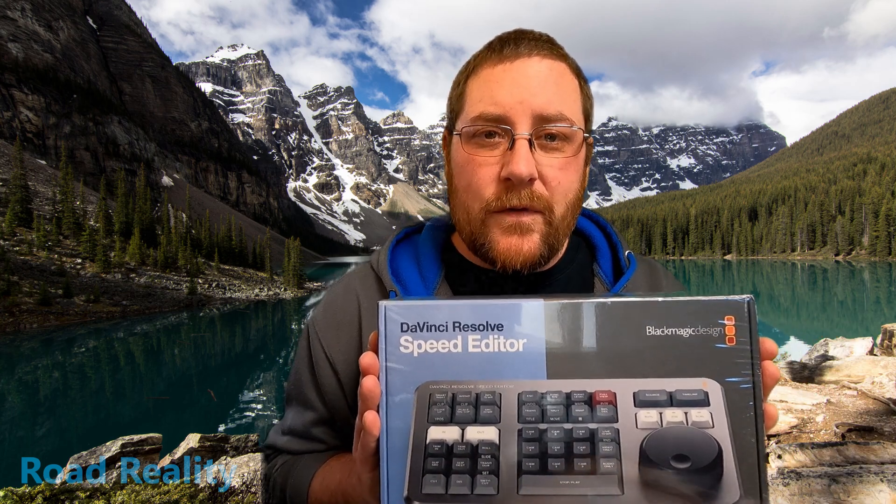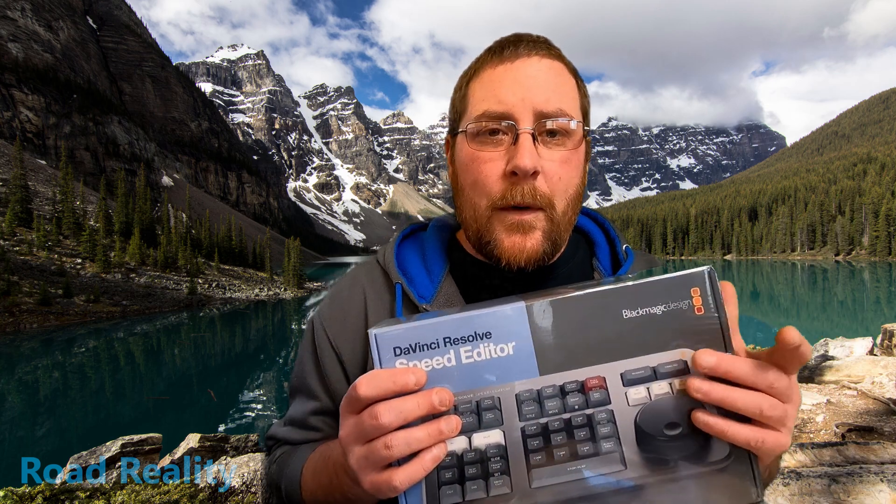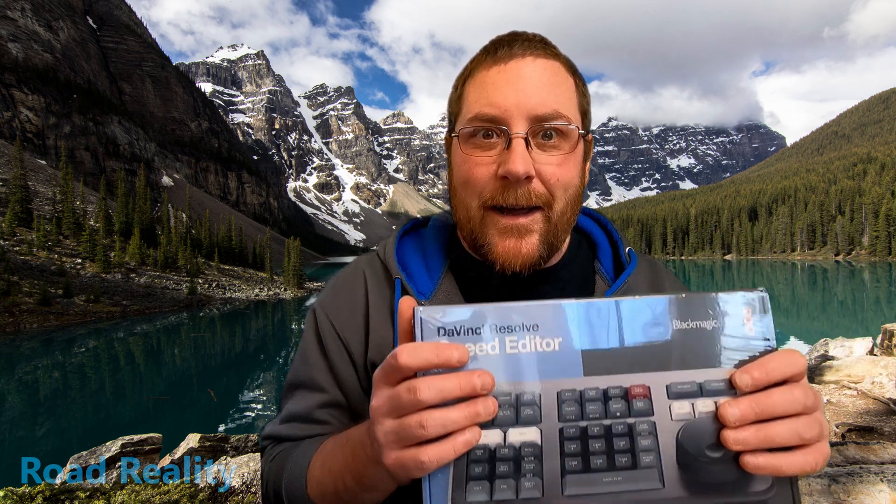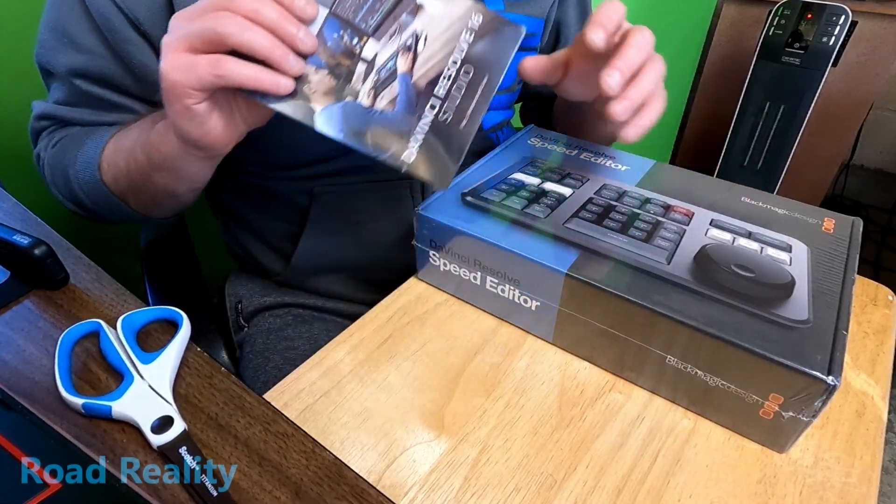If you're new here, I'm John, you're watching Road Reality. Here we do motorcycles, gear, bike reviews, rides, and as of 2021, some DaVinci Resolve stuff — because I'm good for helping out moto vloggers that use Resolve. Anyway, let's dig into the box — I even borrowed my wife's scissors for this.